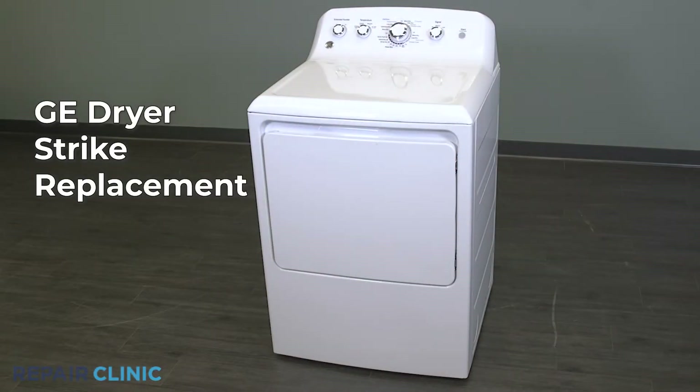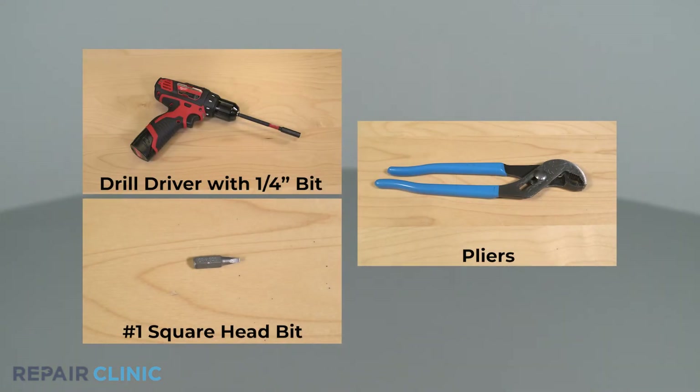To replace the strike in your GE dryer, you will need a drill driver with a quarter inch bit, a number one square head bit, and pliers.